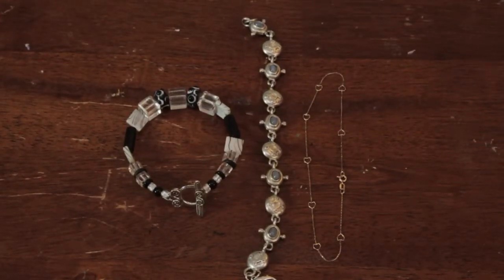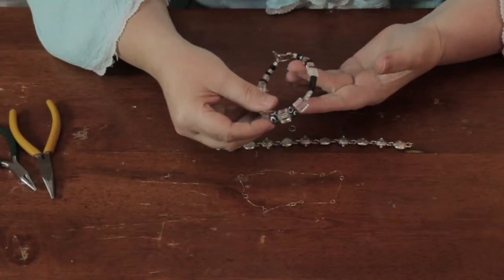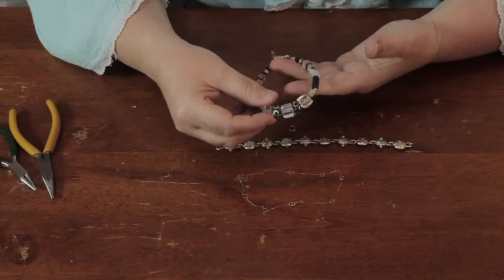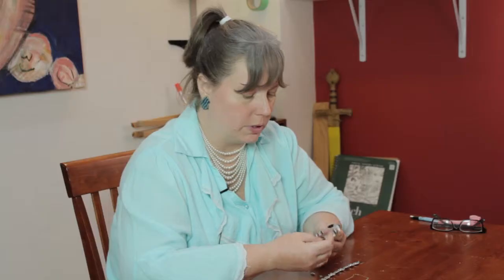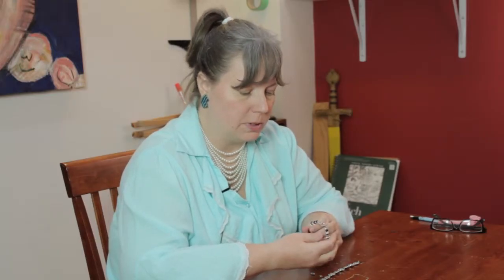When you have a bracelet, you're not limited to the same kind of things that you're limited to with an anklet. It can be as bulky as you feel comfortable with. The clasp can be as bulky as you feel comfortable with, and it can have rough edges on the outside.